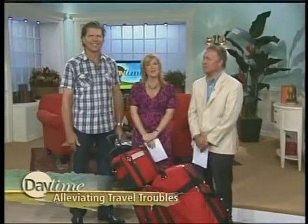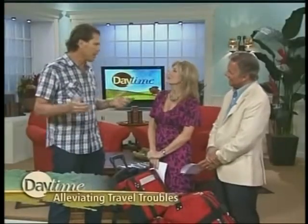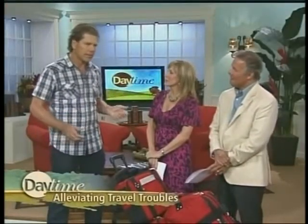Jeff Harold is a luggage and travel expert, also a pilot, and has been involved in the travel industry for more than 20 years. Welcome to Daytime, Jeff. Instead of packing everything in one big bag — which is a behemoth to get in the car and into ground transportation — he recommends taking a carry-on and a check-in piece.